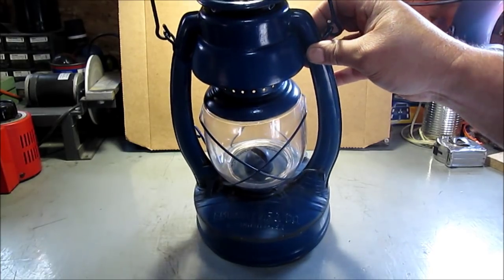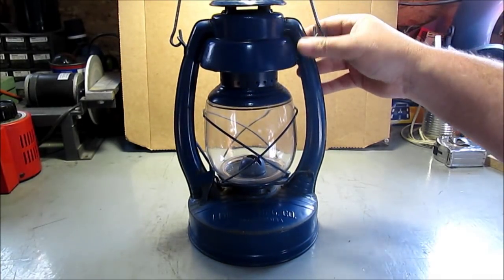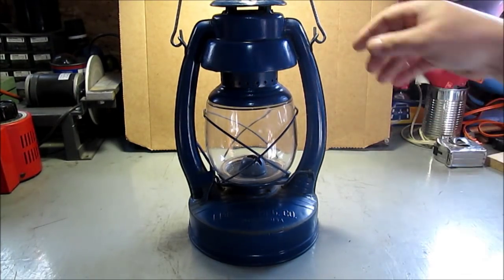It's got a few dings and dents on it. When I got it, it was silver and rusty. I painted it black, and I didn't like that, so many years back I painted it blue.